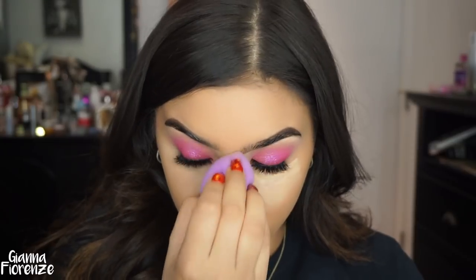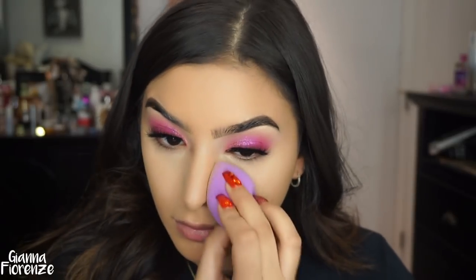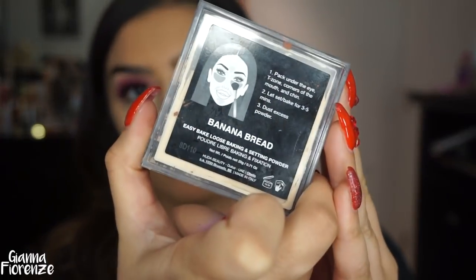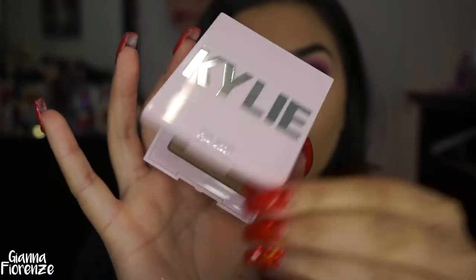I really do love this concealer — I kind of forgot how much I loved it. I remember loving it when it was super hyped up and then Shape Tape came out and took over everything, but this concealer is really amazing. I'm putting it underneath the cheekbones to contour it out. Then I'm using the Huda Beauty Easy Bake Powder in Banana Bread — I'm using the Quickie Blending Sponge to press this in, baking below the cheekbone and on the mouth area as well.